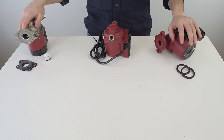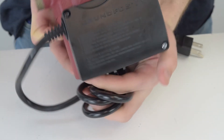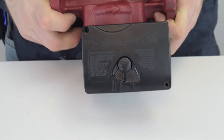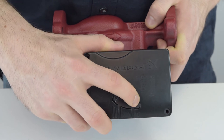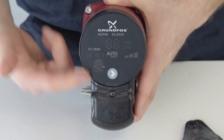Circulators come in three options: single speed, three speed, and variable speed. Single speed is the most common option — it simply means your pump works at a fixed speed. Three-speed circulators are the next most popular and have manual adjustment for speed change. Variable speed automatically changes flow rate depending on the settings.